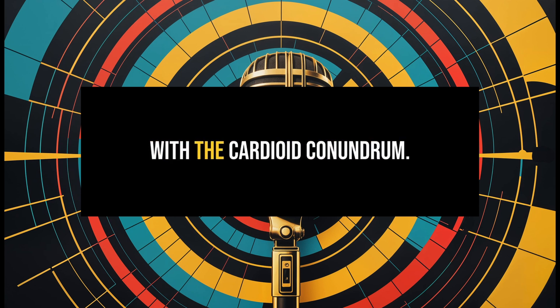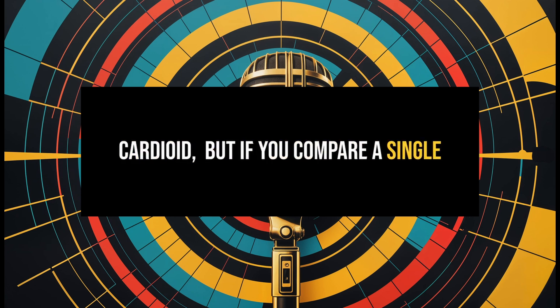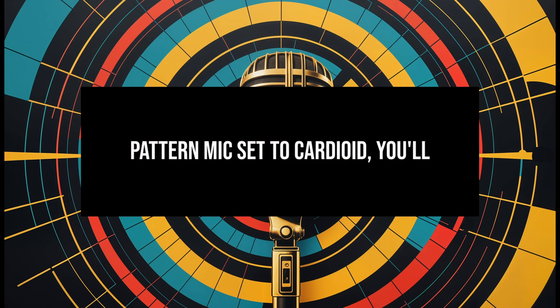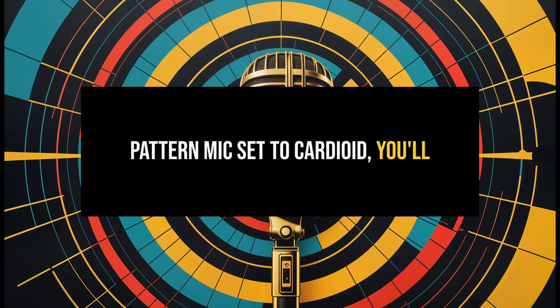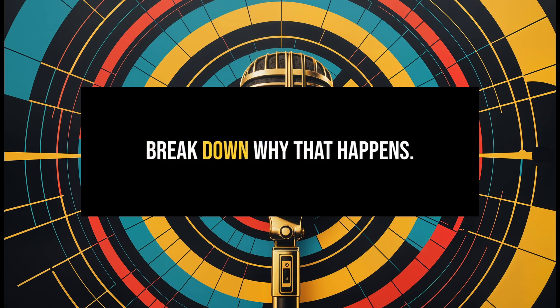So let's get down and dirty with the cardioid conundrum. You'd think that cardioid is cardioid, but if you compare a single-pattern cardioid mic to a multi-pattern mic set to cardioid, you'll hear subtle but real differences. Today we're going to break down why that happens.